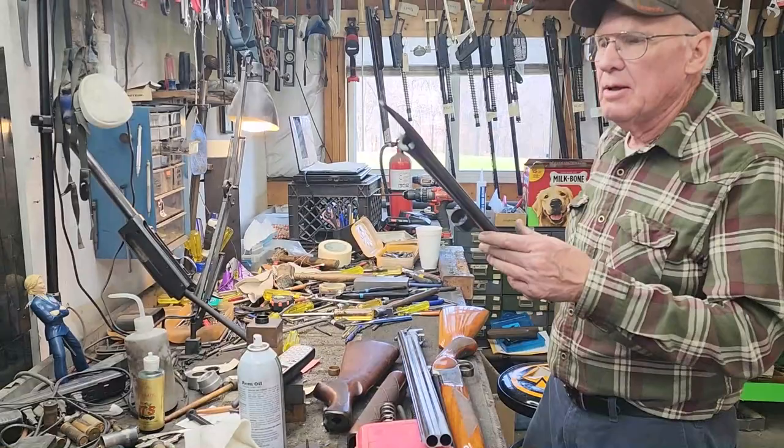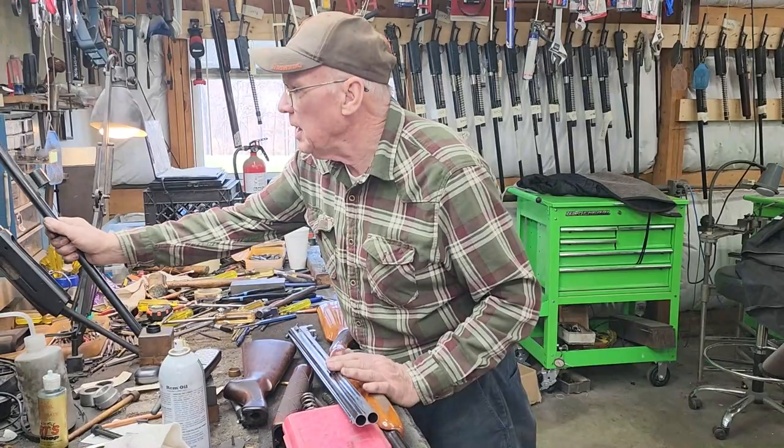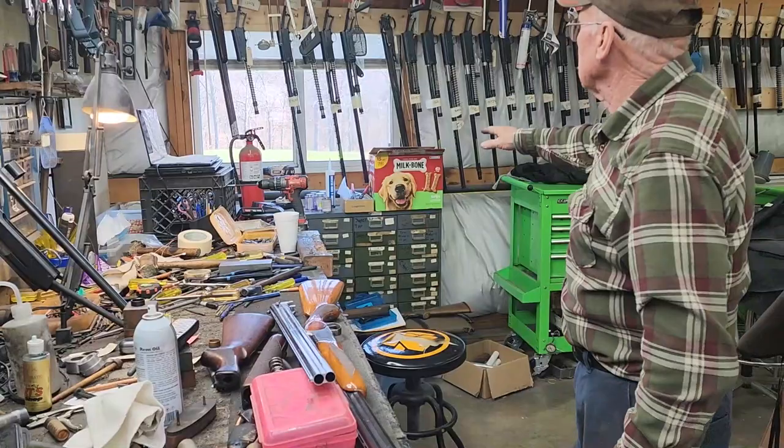Here's a 12 gauge 1148 — one of my favorite old guns. Cheap to buy and they just work forever. This one's in for a complete restoration. So that's where we are.